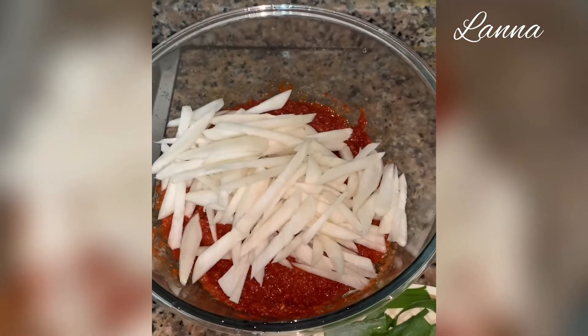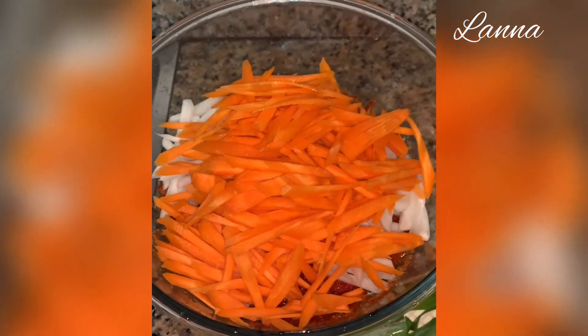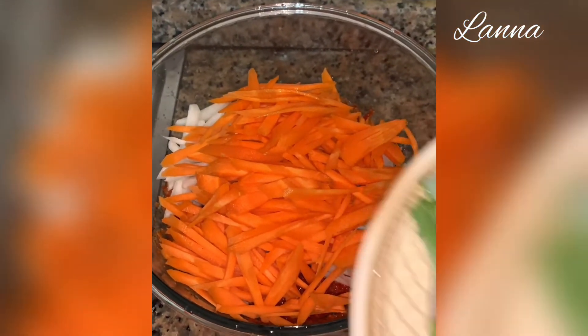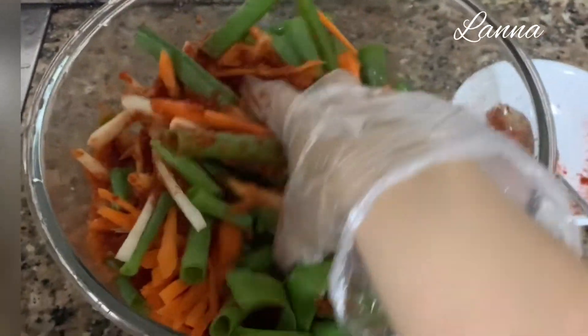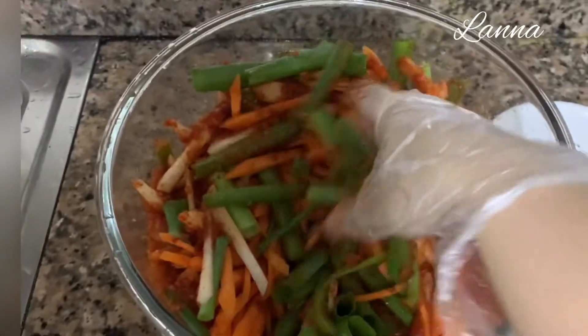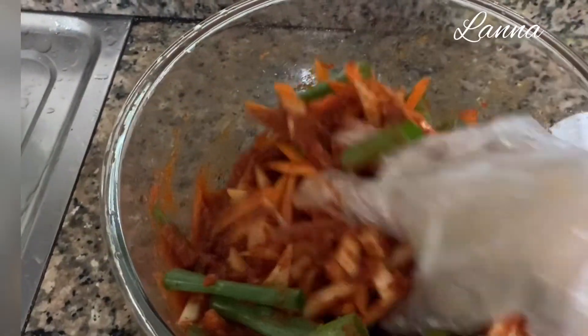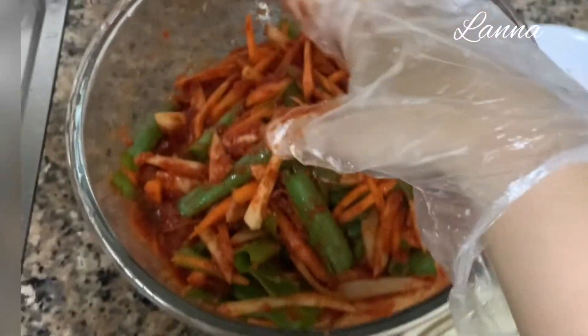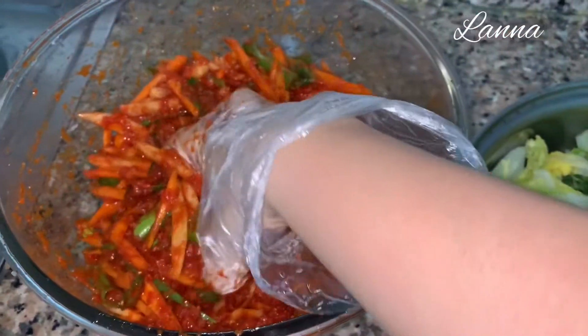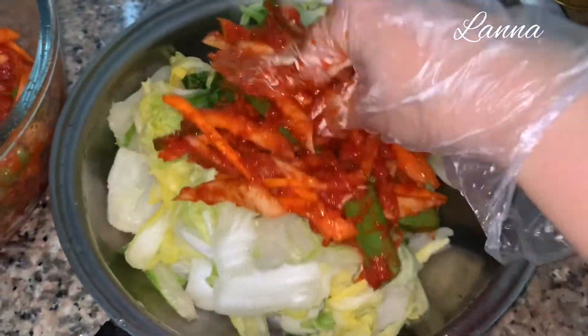Add radish, carrots, and green onions into the kimchi paste and combine them all together. Then put it into the napa cabbage and spread it evenly.